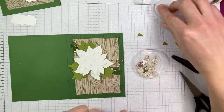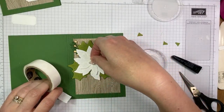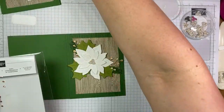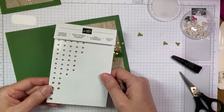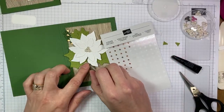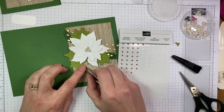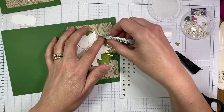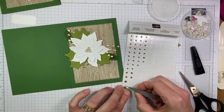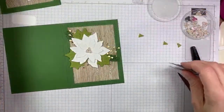Next up we've got some beaded pearls — this is one of the new items from the mini catalog that just started this week. Just a little glue dot on the center of that and then we're going to adhere that to the center of the top flower. Then I'll take a couple of the rhinestones — these are the champagne rhinestone basic jewels. They're very pretty and very sparkly and almost have a gold touch to them, which is why I used them — they coordinate well with the paper and add a little something extra and sparkly, which we usually like for holiday cards.